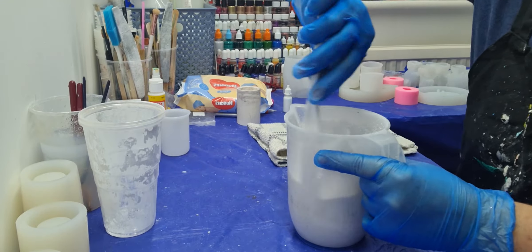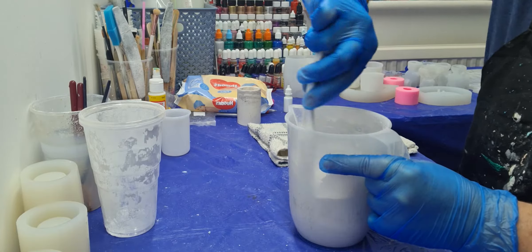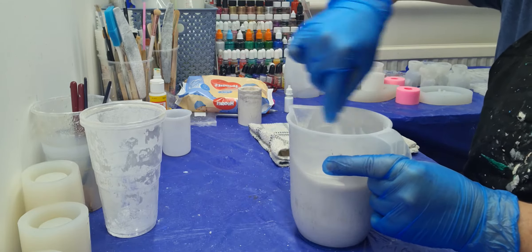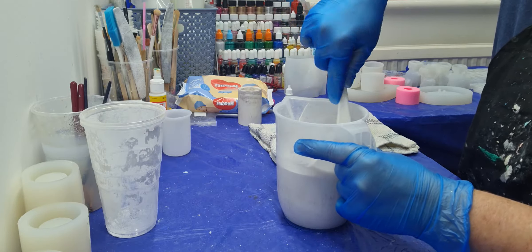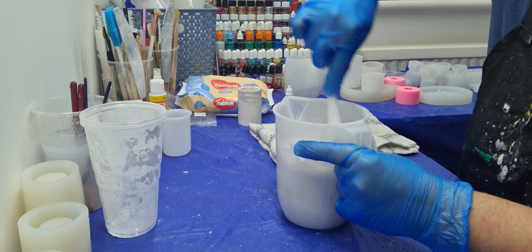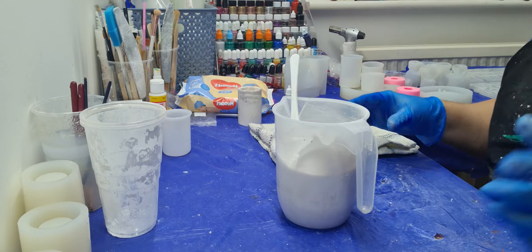Okay guys, I'm back. One thing I forgot to tell you: I've put four grams of retarder in here, just to give me a little bit of longer working time. I've also put 30 drops of white, because they didn't want the natural creamy color — they wanted a brighter white.